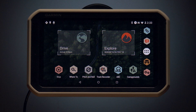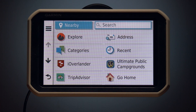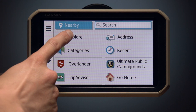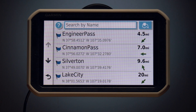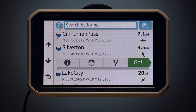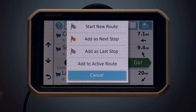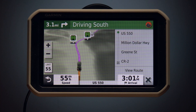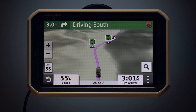Use the Garmin Drive app for turn-by-turn directions on established roads as well as points of interest. Tap the search icon and use the touch screen keyboard to search for a destination. Once it appears on screen, select Go. As you travel, the device will guide you using both voice prompts and information on the map display. Instructions for your next action will also appear across the top of the map.